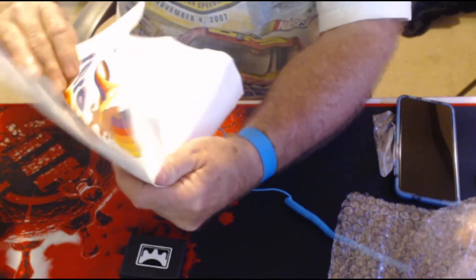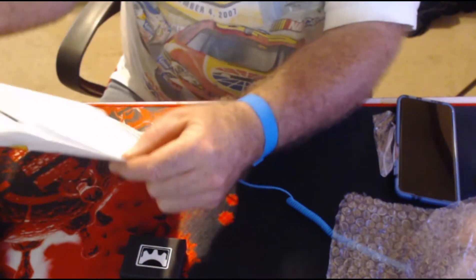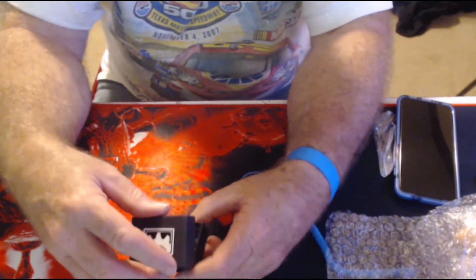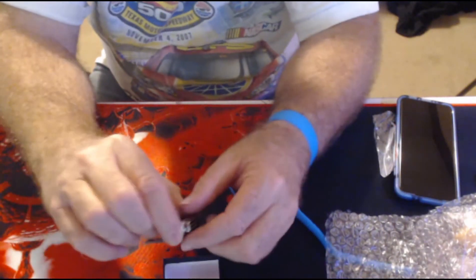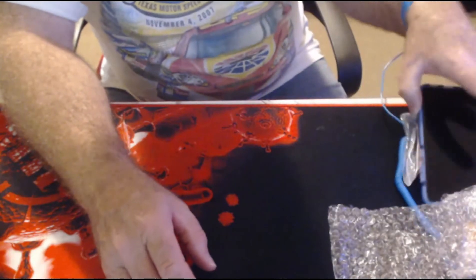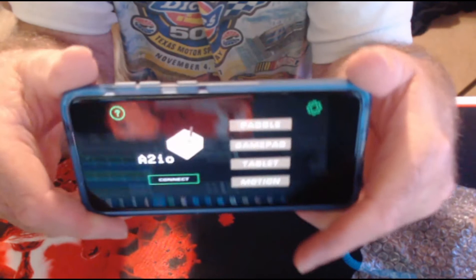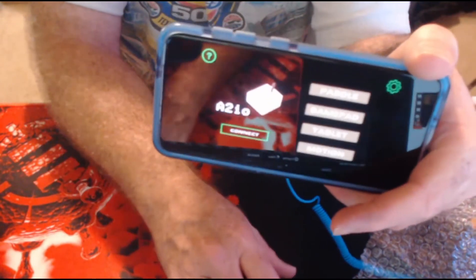What I have here is an A2IO, and what it does is it's a Bluetooth game port receiver for the Apple II system. It plugs into the game port on the back of the Apple IIe and basically provides a Bluetooth connection. This works in conjunction with an app you install on your phone — you can choose to connect to the A2IO. The app is available in the Play Store; just search for A2IO.